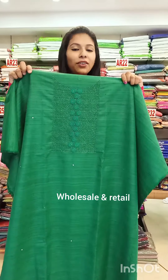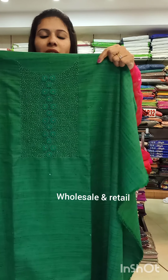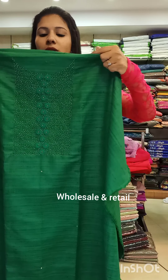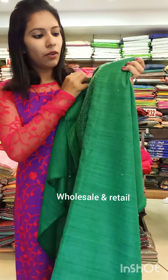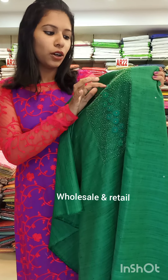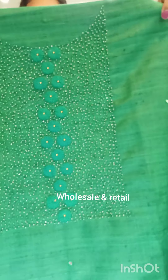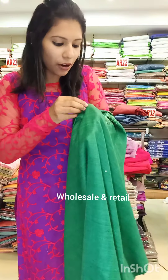The first catalog is made in Madrasi cotton fabric. The price is 1460. This is a full sugar beads and threads design. This is a flower design.